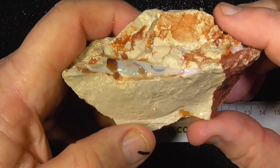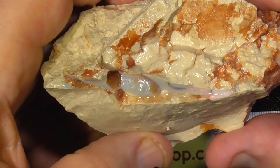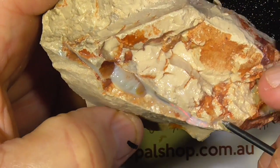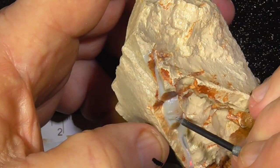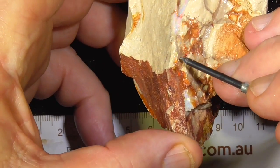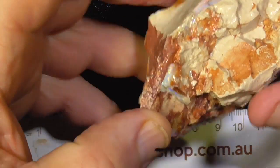I'll just zoom in a little bit. You can see the pinks and reds in this piece. Up here there's not so much fire, but over here it's a continuation of this electric green, and some gold.